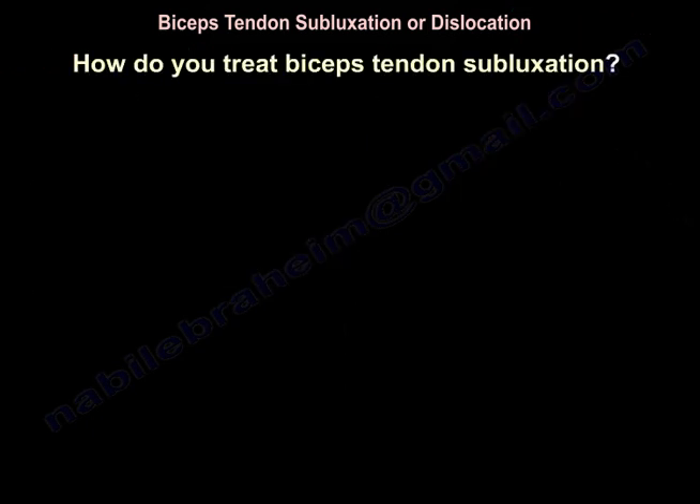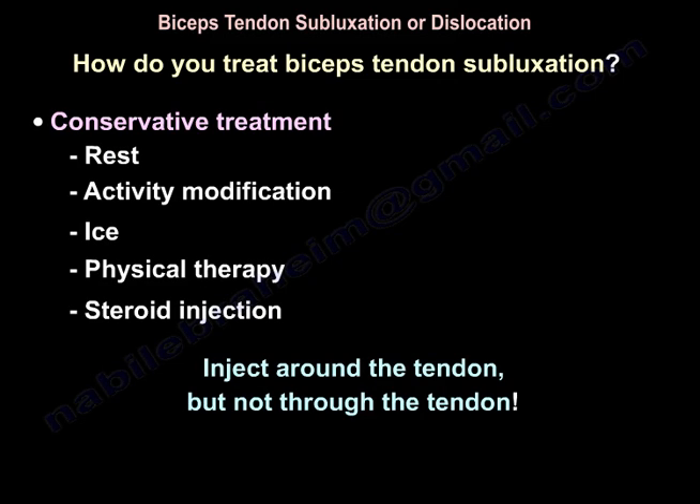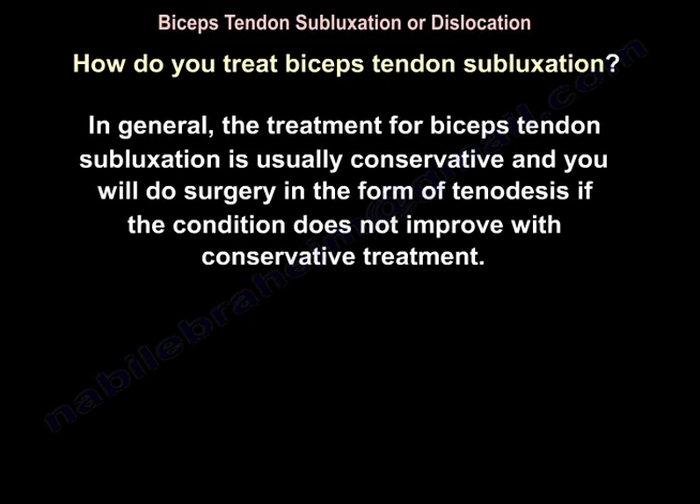For treatment of biceps tendon subluxation, conservative treatment includes rest, activity modification, ice, physiotherapy, and steroid injection — injected around the tendon, not through it. In general, the treatment for biceps tendon subluxation is usually conservative, and surgery in the form of tenodesis is performed if the condition doesn't improve with conservative treatment.